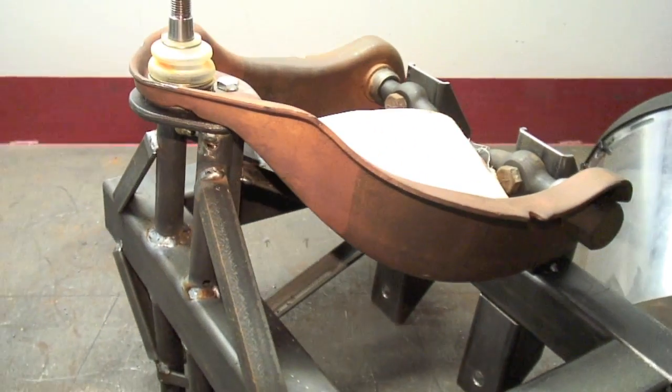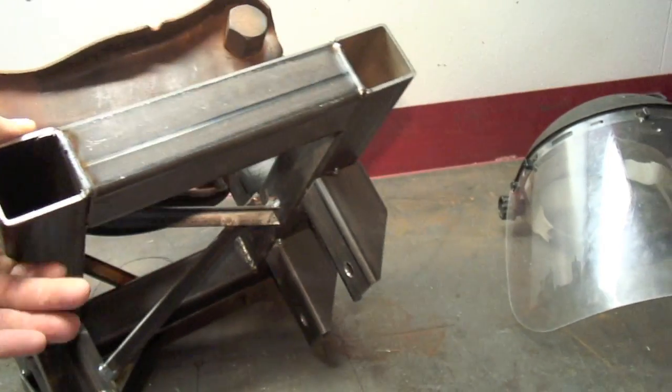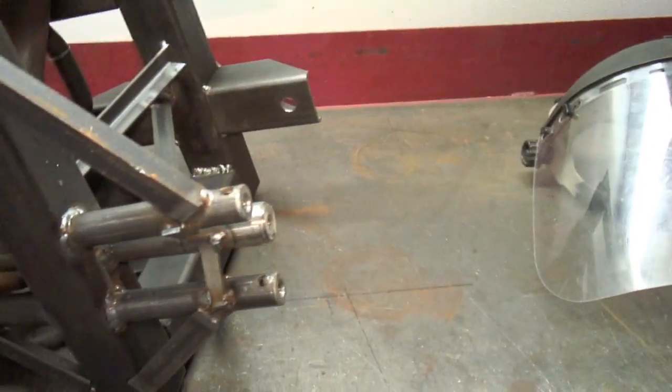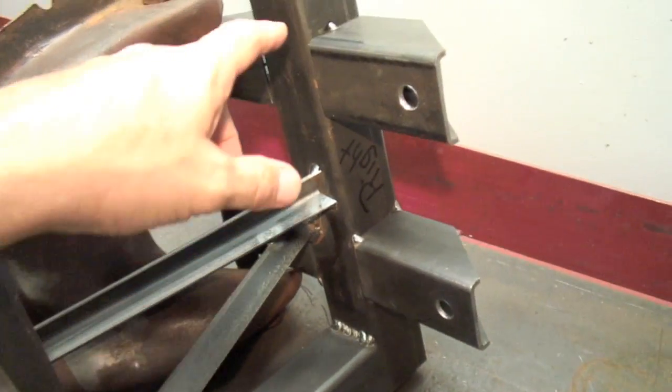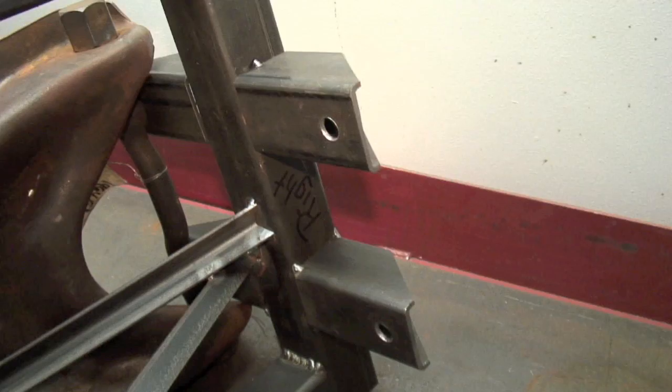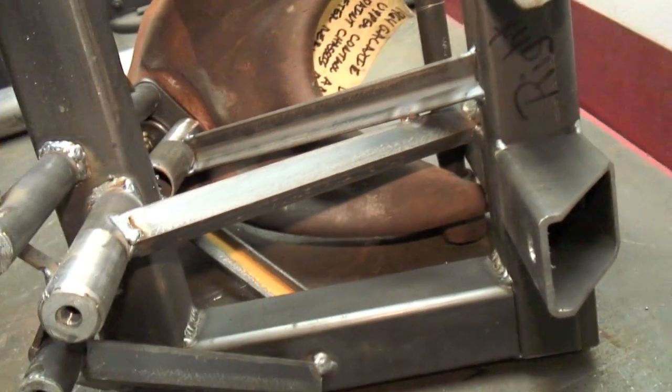This is for the left and the right side — you just turn the jig over and you have the other side. It's not completely welded yet; we still have to weld it in once we get the piece on it, but just to give you an idea of what it looks like.